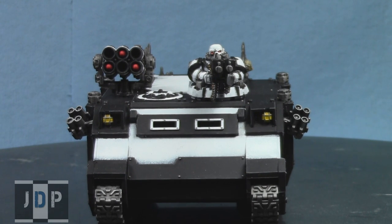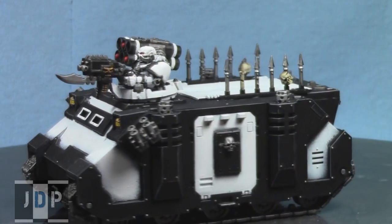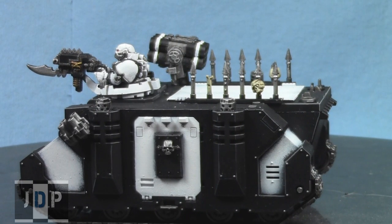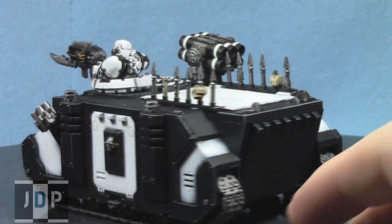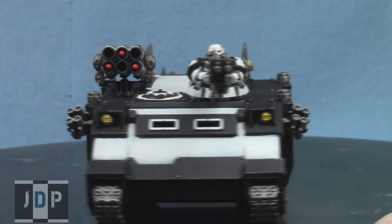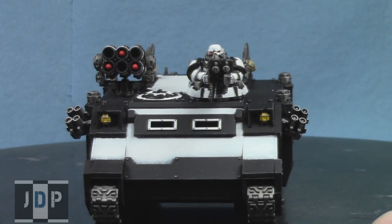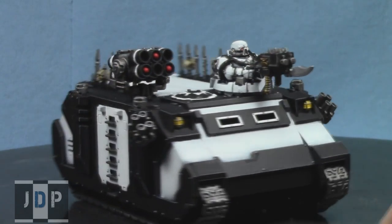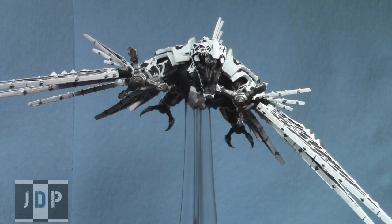I love making customers happy, and that's what Jaded Painting is all about — staying true to customers' wishes and making things look cool. The spikes at the top turned out really nicely too. The customer didn't want any weathering, so I kept it clean. Just a pretty standard Rhino, but I think it turned out really cool. So I can definitely paint Chaos Space Marine Rhinos if you want.